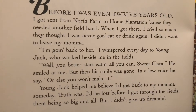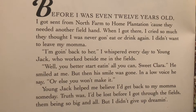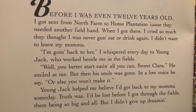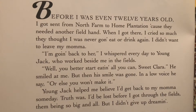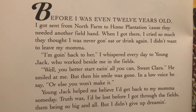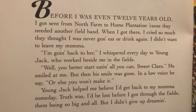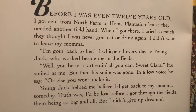Before I was even 12 years old I got sent from North Farm to Home Plantation because they needed another field hand. When I got there I cried so much that I thought I was never gonna eat or drink again. I didn't want to leave my mama. 'I'm going back to her,' I whispered every day to Young Jack who worked beside me in the fields. 'Well you better start eating all you can, Sweet Clara,' he smiled. 'Or else you won't make it.' Young Jack helped me believe I'd get back to my mama someday.